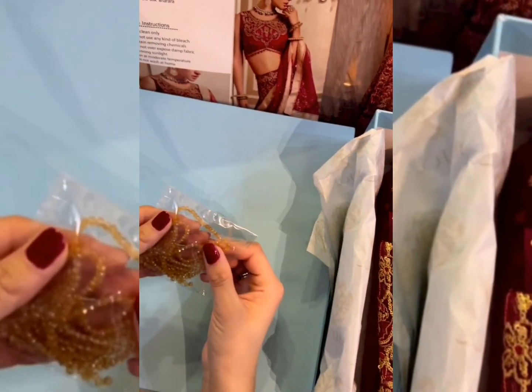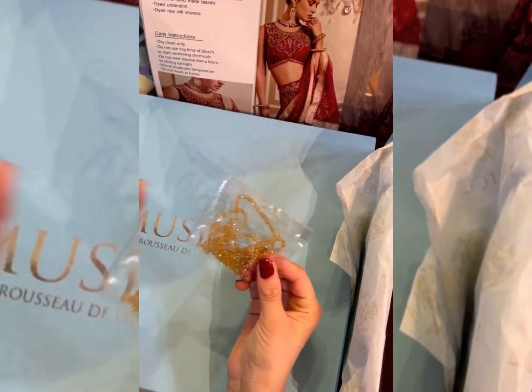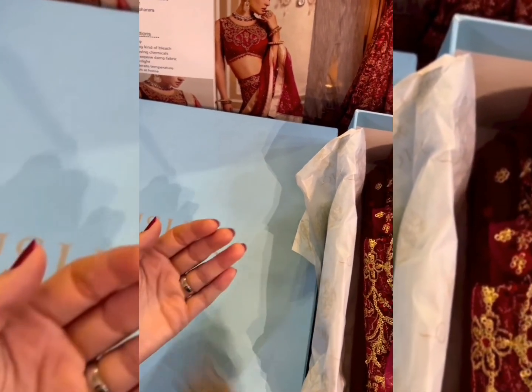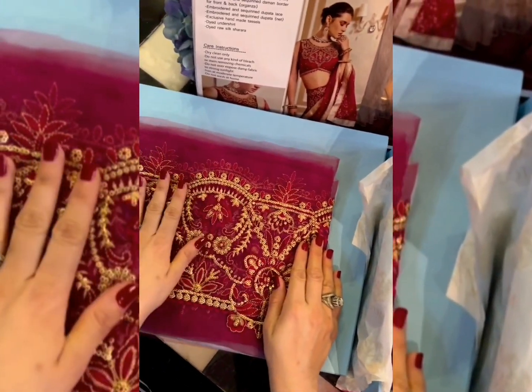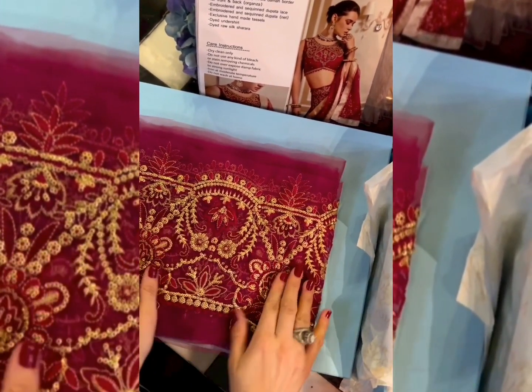This is the katane ki string with full crystal detailing, which you can use for the finishings. And this is the choda border in beautiful golden sequins with resham, for all over the ghera.